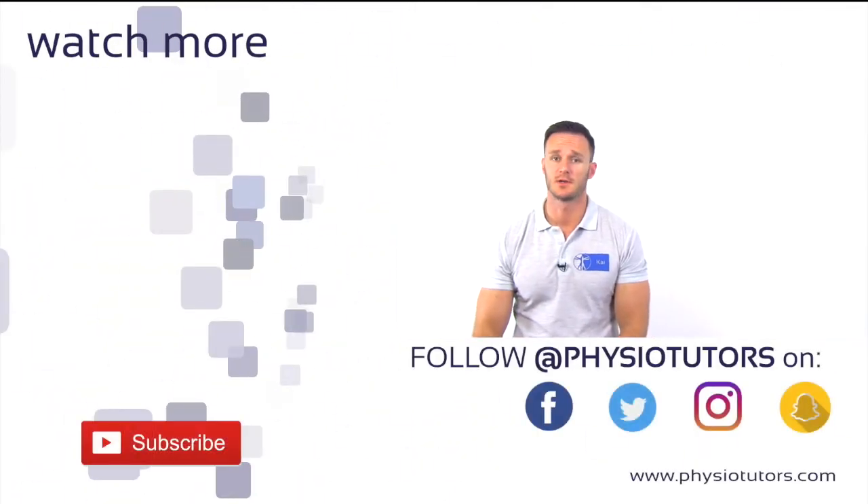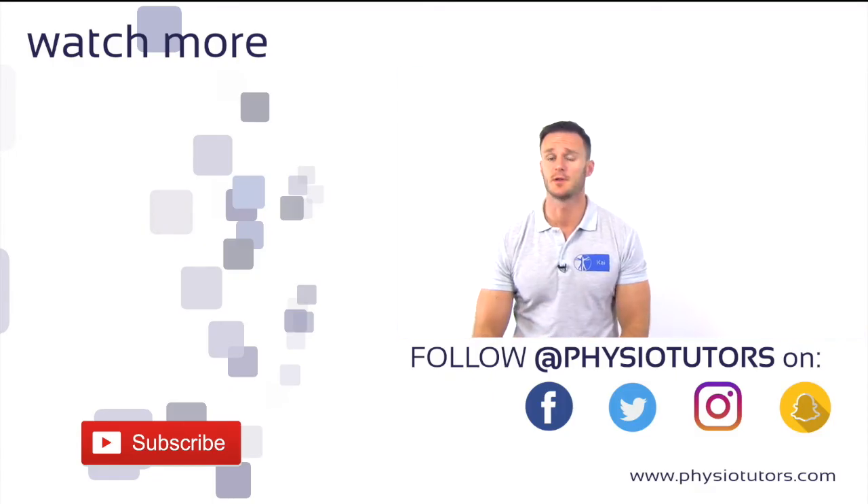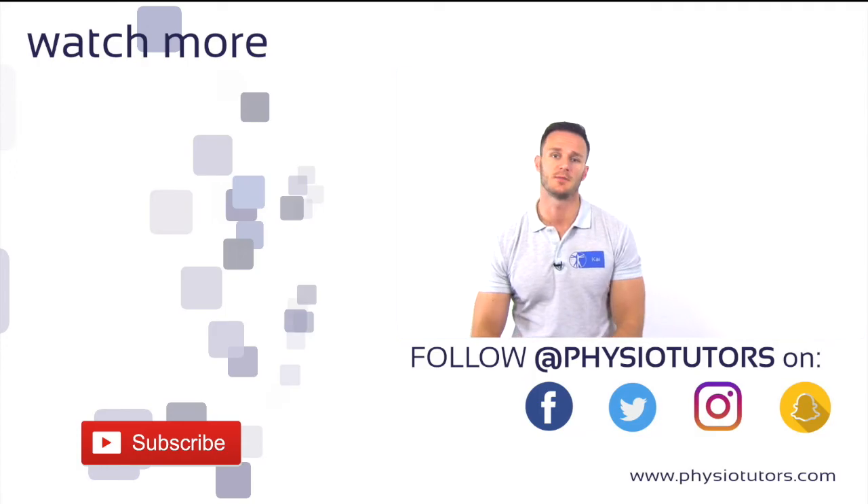This was our video on the posterolateral drawer test. If you want to learn another test on posterolateral rotatory instability, check our video on the lateral pivot shift test or apprehension test by clicking on the video next to me.